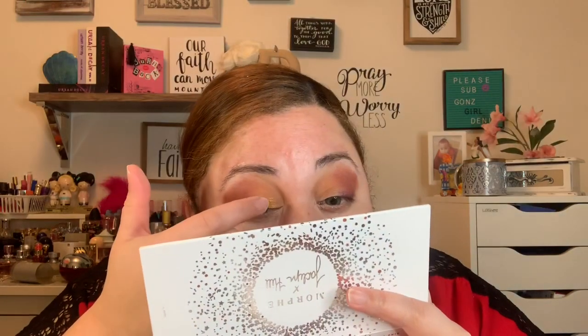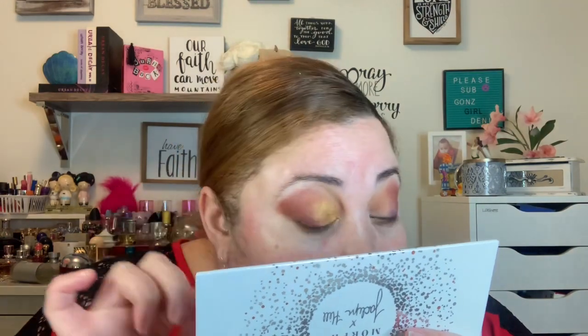I want to put On Camera — the last shade — onto my lid, but I'm gonna pat that on using my finger. I almost never do it like that but I feel like this color would be good with the finger. I put that on going from the corner of the eye towards the middle, kind of uniting those two shades.